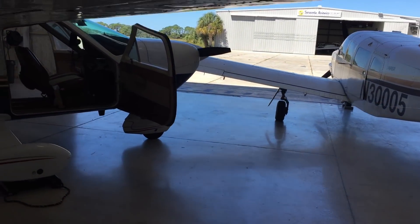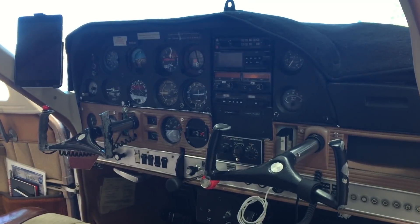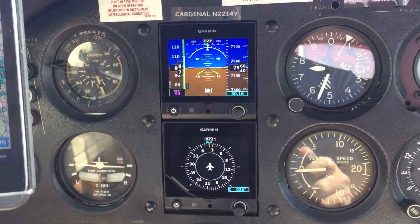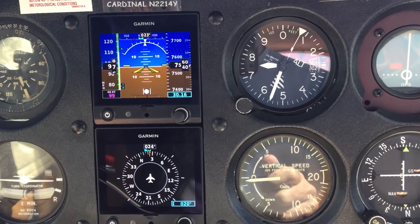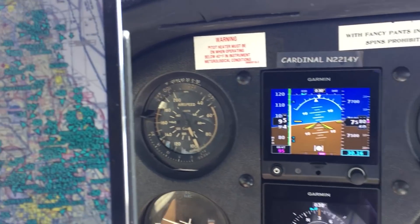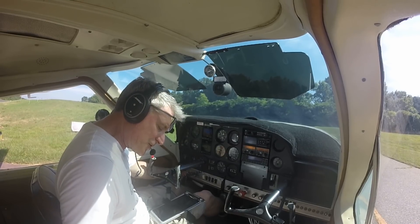I installed two new G5s in my airplane and I can't tell you how happy I am. I made it back from Florida — I flew down to Florida, had them installed down there. It took a little bit longer than expected to get this program out because it was really tricky to get good camera shots. The camera shots of the G5s aren't that good but I'm going to come out with better programs. If you are thinking about getting the G5s, just stop thinking about it and go do it.